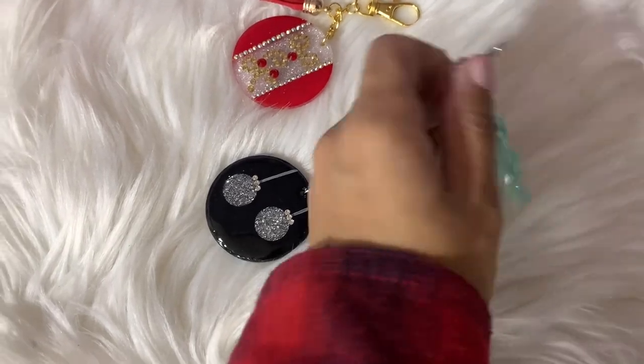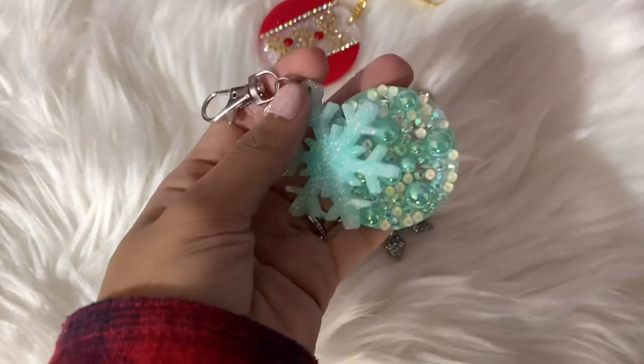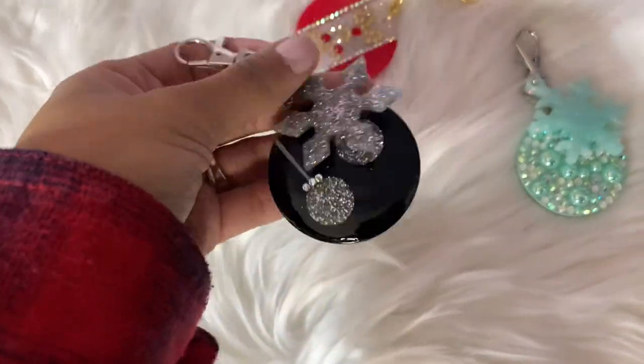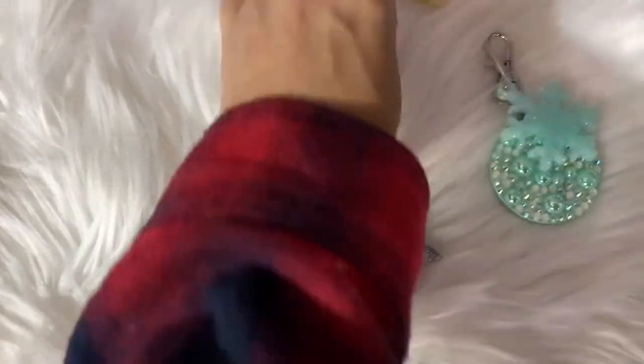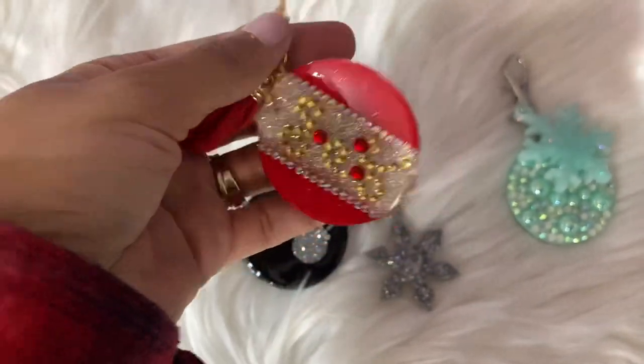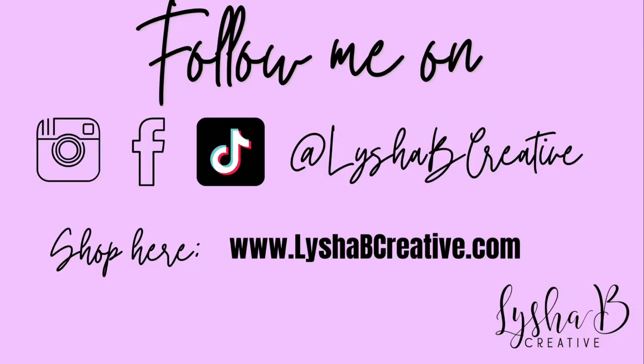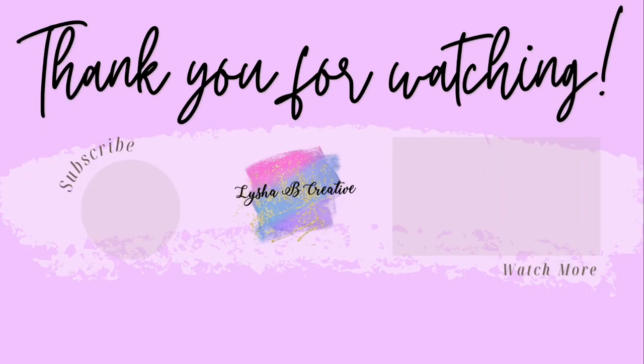Here's a final look at all three keychains. I really love how cute these came out and I definitely want to make a set for myself. I think these are going to inspire me to recreate the cup for the black and red keychains. I do hope you enjoyed today's tutorial — if you did, give this video a huge thumbs up, subscribe to my channel, and I'll see you in the next one. Bye!